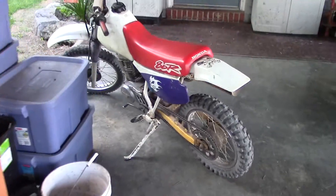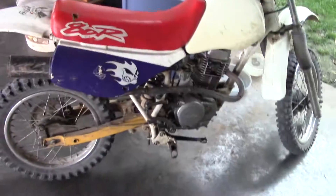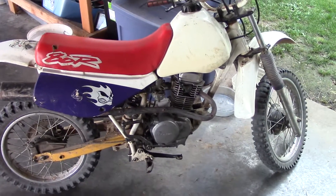Got the brand new one in there now and she's running beautiful. Anyway, thanks for watching guys, see ya.